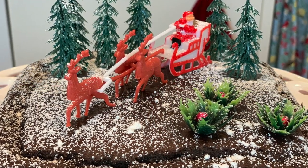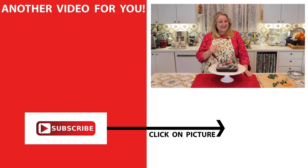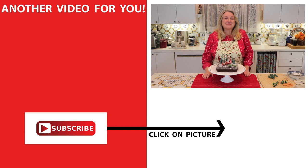Look at this charming little winter wonderland! I think all your family and friends will enjoy this. I want to wish you all a very Merry Christmas and a happy, healthy, and blessed New Year. If you'd like to learn more about traditional cooking, consider subscribing to my channel and click on this video over here where I have a playlist of some more Christmas recipes. I'll see you over there in my Texas Hill Country kitchen — love and God bless.